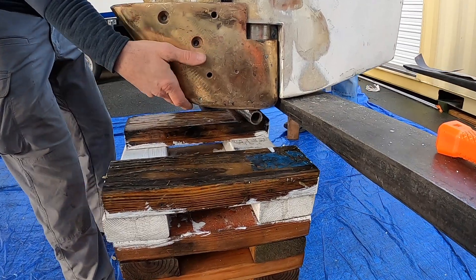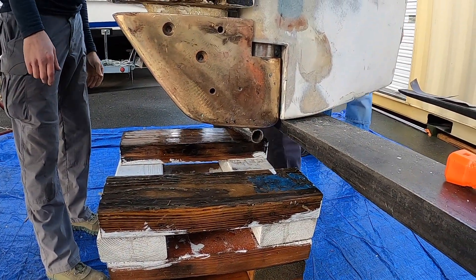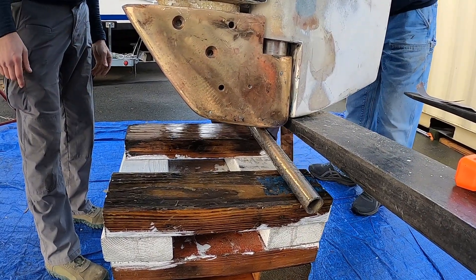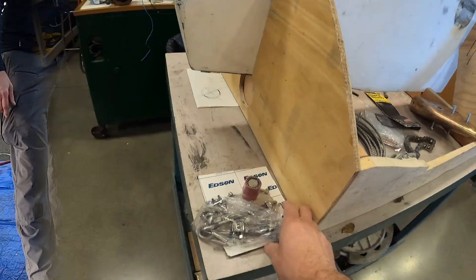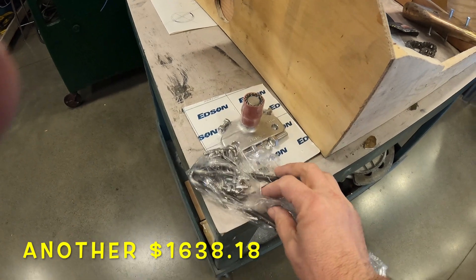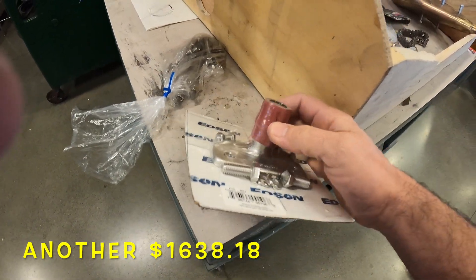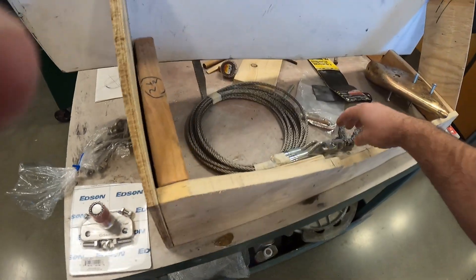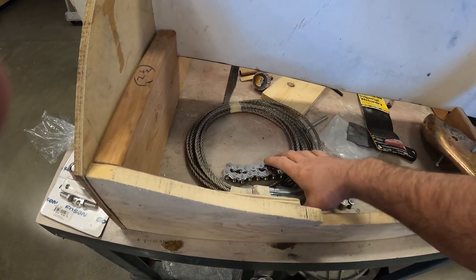We'll be able to finish the rudder now, do a final install, seal and bolt that gudgeon back on, and call it complete. Right in the nick of time, just as we were thinking we had the final fit done, we got all our parts in from Edson.